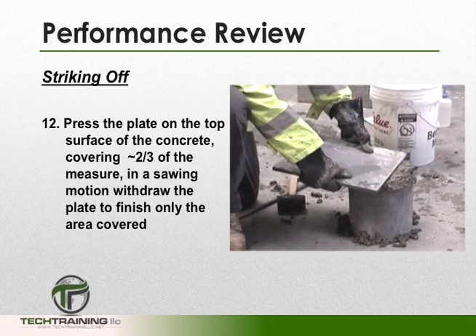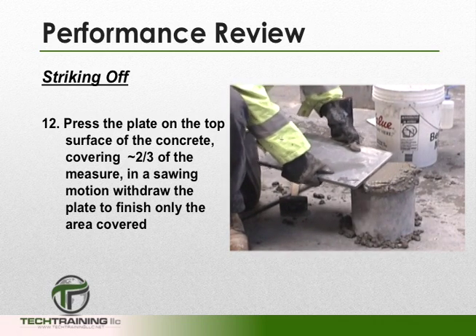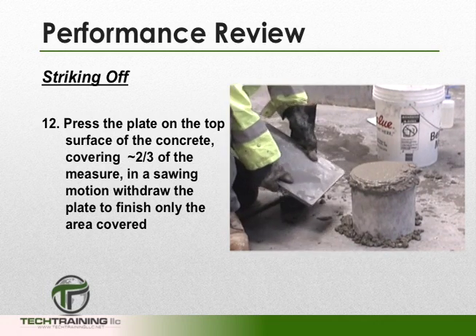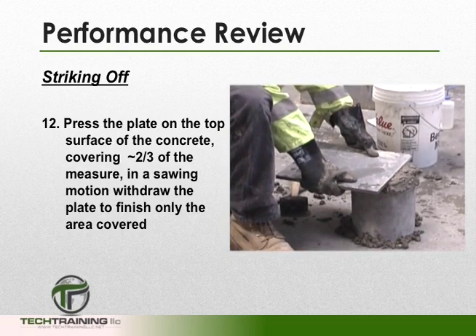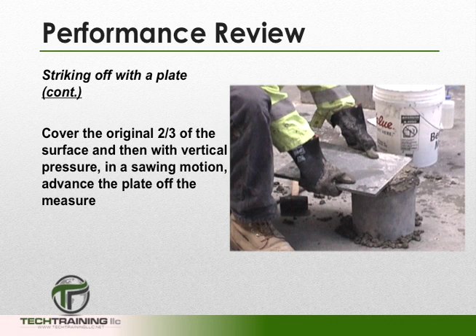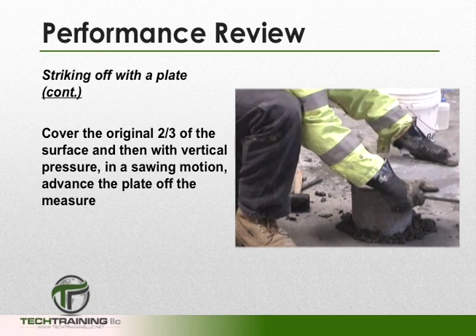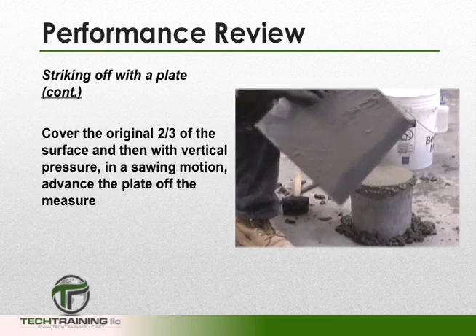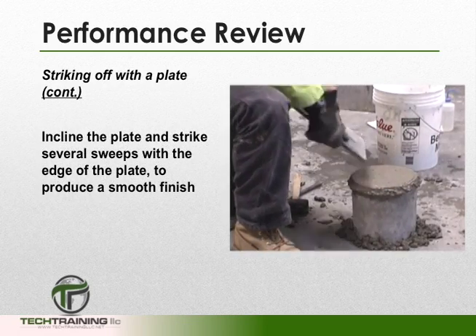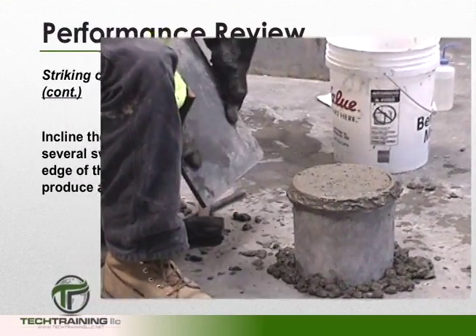When striking off, we want to press the plate on the top surface of the concrete, covering approximately 2/3 of the measure. Now, in a sawing motion, we want to withdraw the plate to finish only the area that we covered. Now, place the plate back over the original 2/3 of the surface and then, with vertical pressure on the plate, in a sawing motion, advance the plate off the measure. Then incline the plate and strike several sweeps with the edge of the plate to produce a smooth finish.